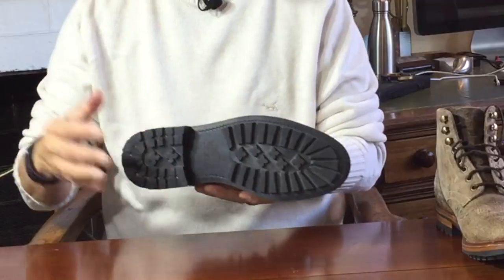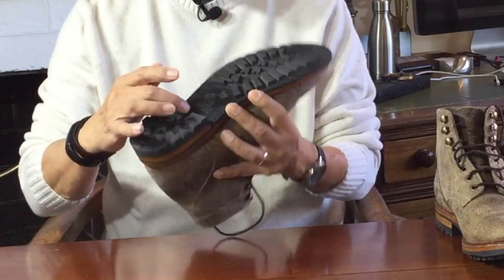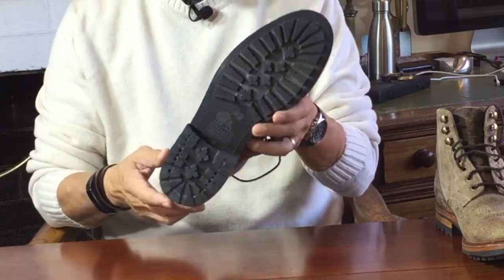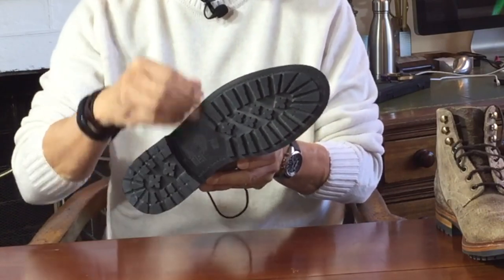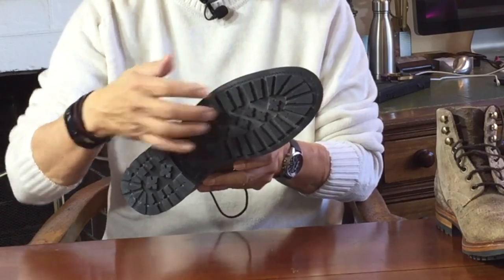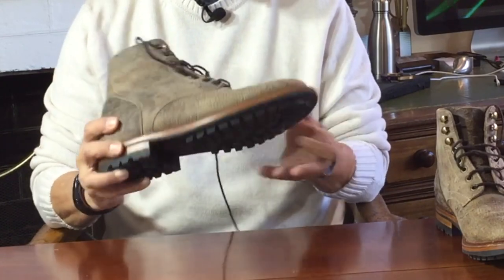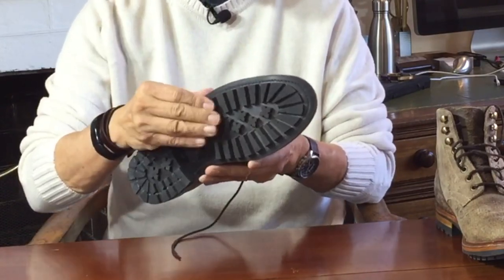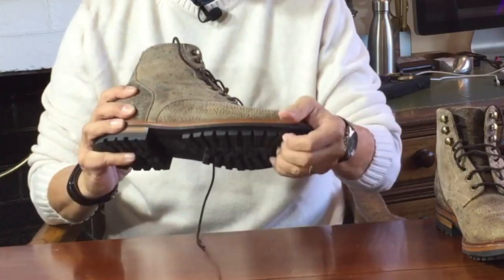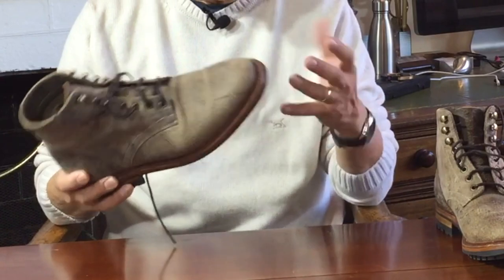Now let's turn to the construction of these boots, starting at the bottom. At the very bottom is a commando lugged rubber full-length outsole, branded Parkhurst but made for them by a European supplier. For those who know Vibram, this will remind you of the Vibram commando sole. The commando lugs are splayed out from the centre to the outside edges with star-shaped lugs in the centre, giving great grip on soft, sandy, and rocky terrain. Over wet, slippery, polished, or smooth paving concrete, not so wonderful because of the density of the rubber — firm enough to be slippery when wet on a smooth surface.